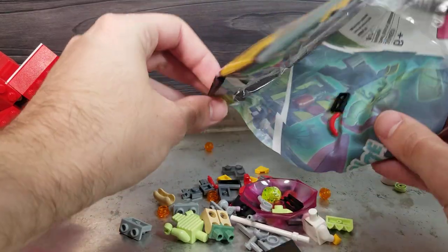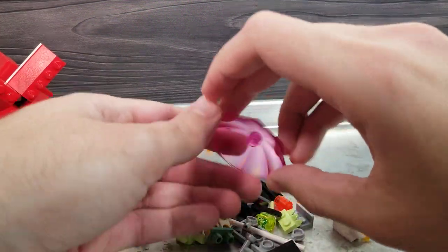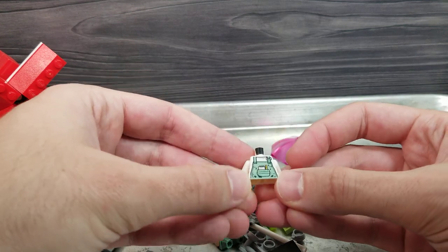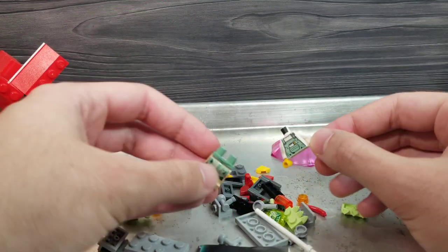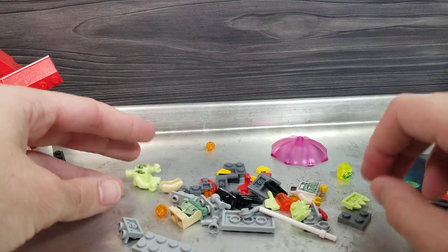So off the bat I'm seeing a lot of little pieces. This is pretty cool — this is a big transparent umbrella piece. He's got a little notebook in his pocket, that's pretty cool. His pants have printing too. Wow, what a premium figure.